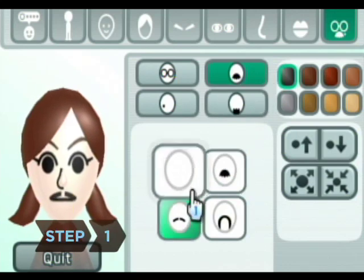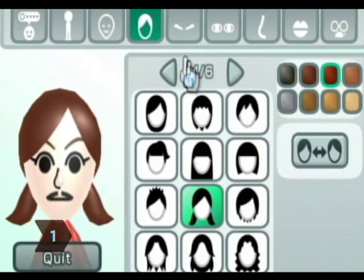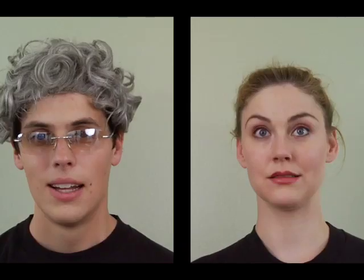Step 1. Get Wii Fit and follow the directions to set up a Mii, a virtual alter ego that will keep track of your fitness stats and chart your progress.